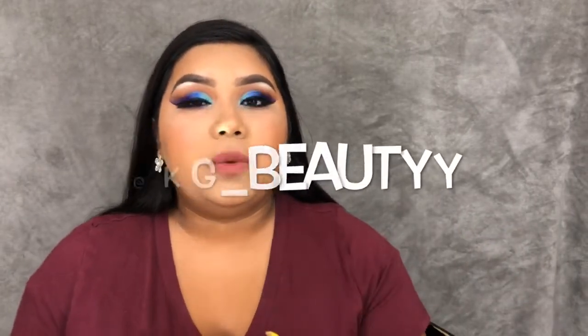Hey guys, welcome back to my channel. Today's video is on this colorful eye look — I really don't know what to call it — but it is using the Jaclyn Hill palette by Morphe. I'm trying to rotate out my palettes and use them a few times a week. It's been about two weeks since I've had a video; I just took a small break from YouTube. I have been posting on my Instagram — it's just kg underscore beauty with two y's.